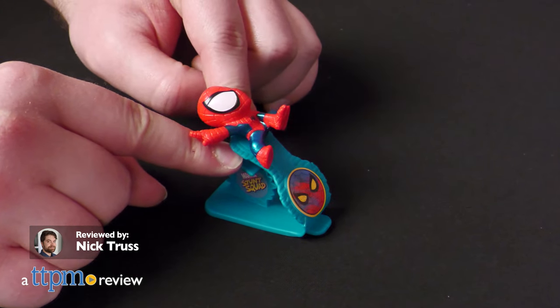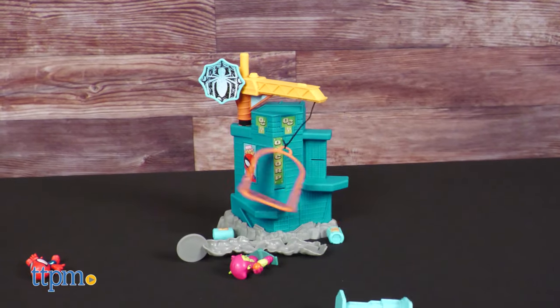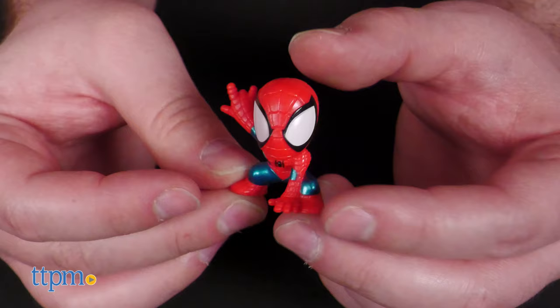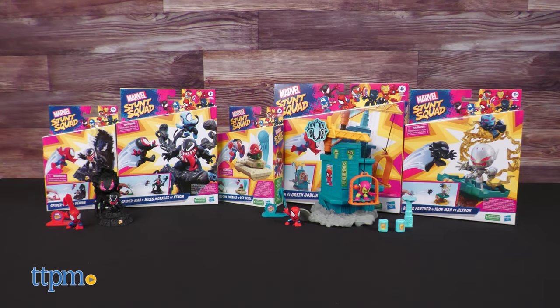You ever notice that no matter how hard a hero hits the ground, they always get back up? Well, that's because they're all made of rubber. Today we'll prove it by taking a look at the new Marvel Stunt Squad series of toys from Hasbro.